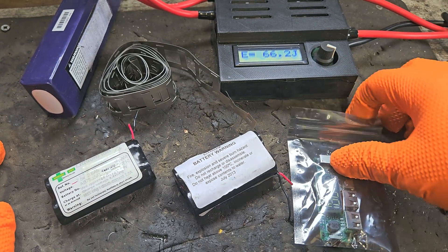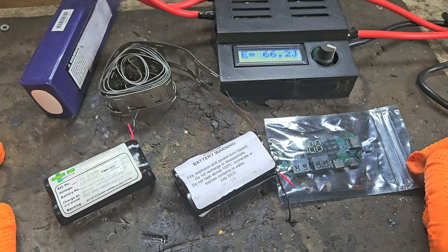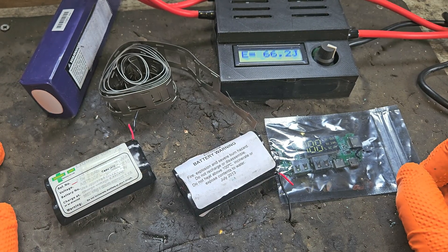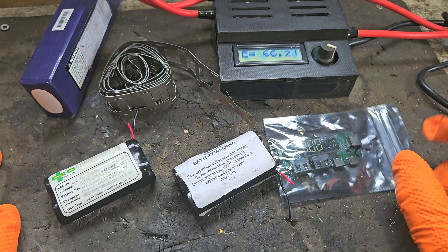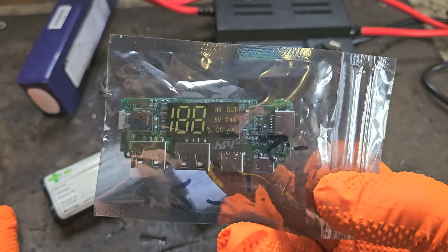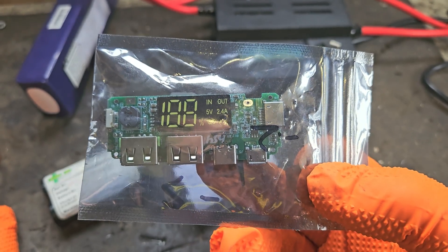Hello and welcome. Today I'm going to make my first attempt at building a power bank. I've been messing around with batteries, battery repair, power tool battery repair especially, for the last three or four years and I've never done the most basic of things, which is to make a little power bank just for the curiosity and fun of it.